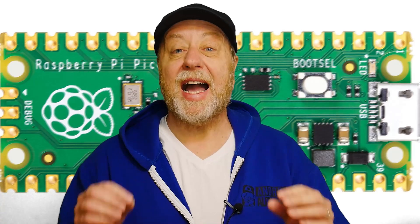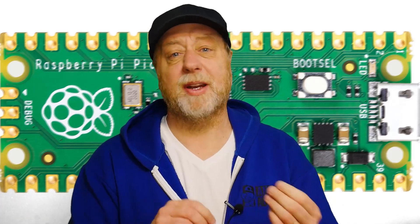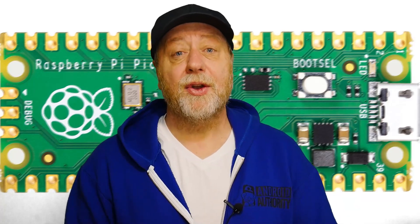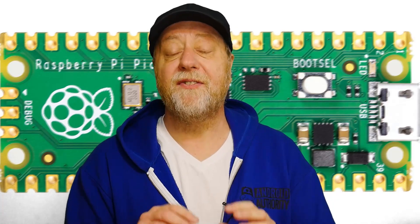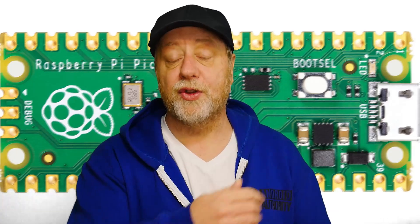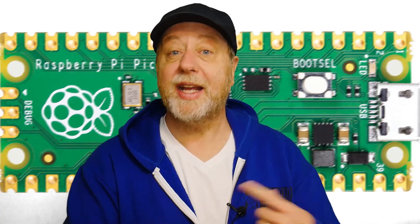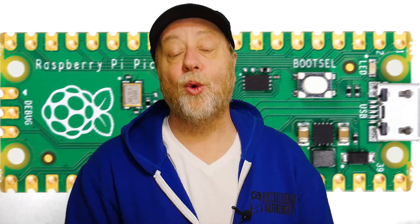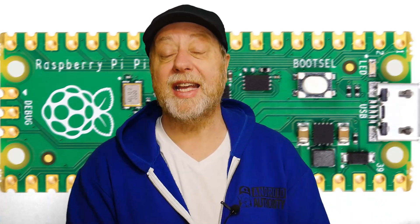Trying to repair the actual button itself is probably impossible. Very fiddly bits — once a bit of plastic is broken off in there, you just really can't put it back together. Now there are also some software solutions. You can use MicroPython to actually force the device to boot up into boot select mode over USB. But the problem I found with that is I got myself stuck in a boot loop, so I wouldn't recommend that path if you can avoid it.